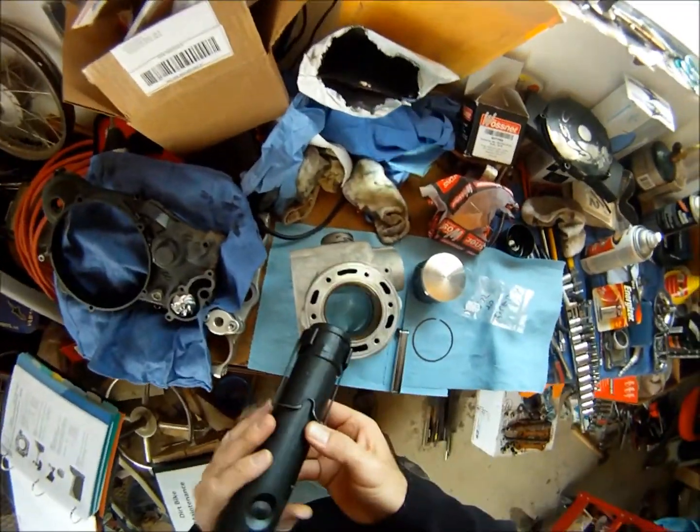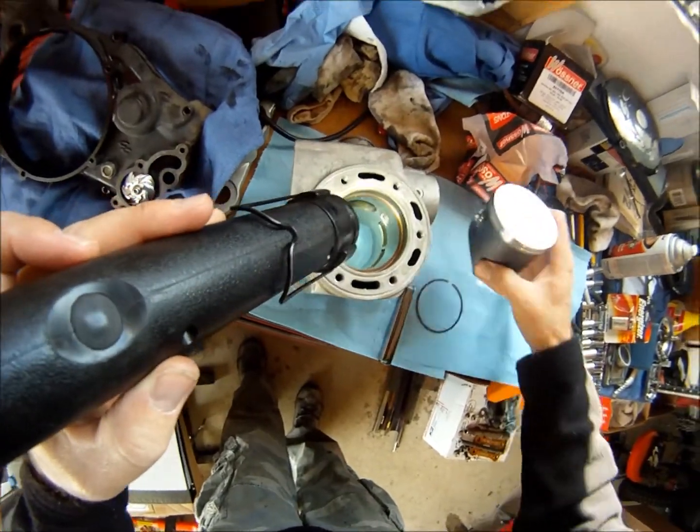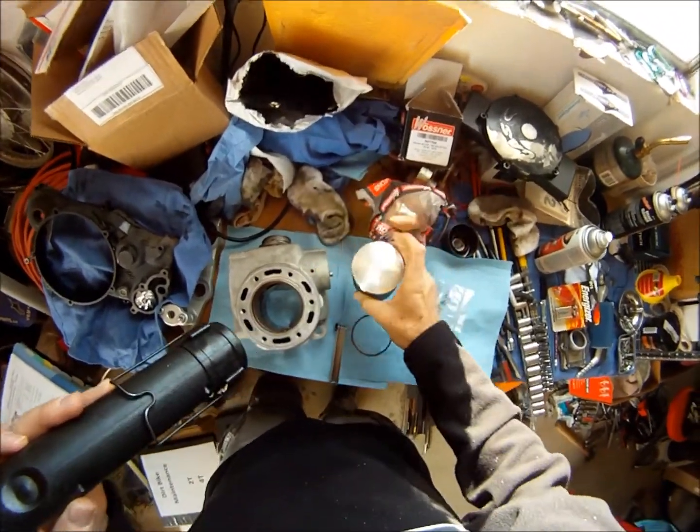Put our first ring in, just measuring the ring gap here, got it about two centimeters down inside the bore, set with the Wassner piston — brand new piston, forged, very excited. Arrow goes toward the exhaust.